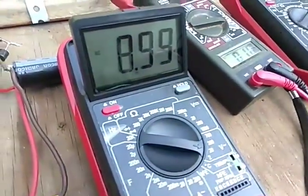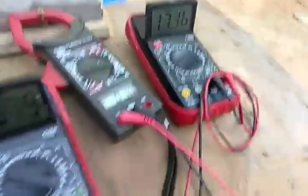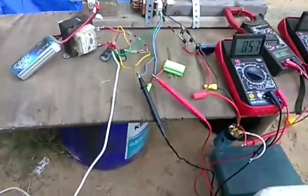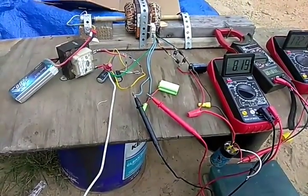We've got 9 volts AC, 17 volts DC. And that's going to slow down and stop.